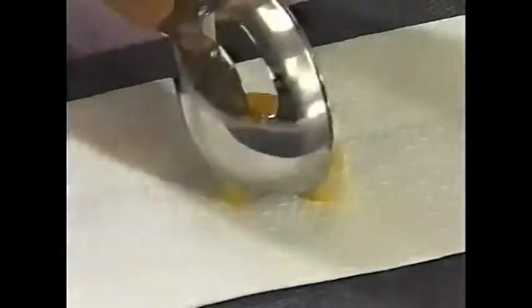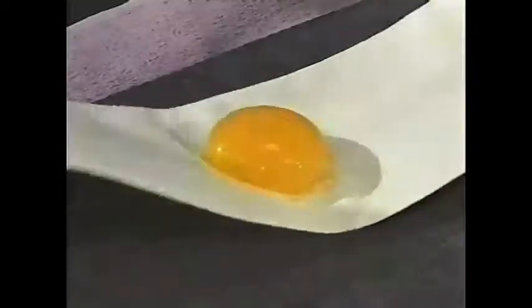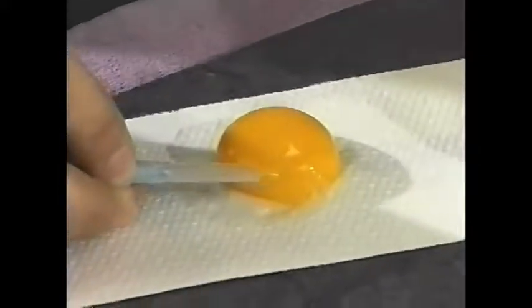Now we are placing that yolk, with the albumin removed, on an industrial-type paper towel, and we'll gently roll it on that paper towel as you see here until we find that germinal disc. What we're trying to do is get the albumin off of that germinal disc area — we can either roll it across the paper towel or gently dab that area over the germinal disc.